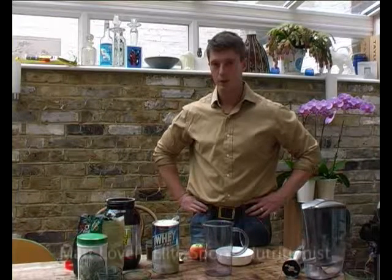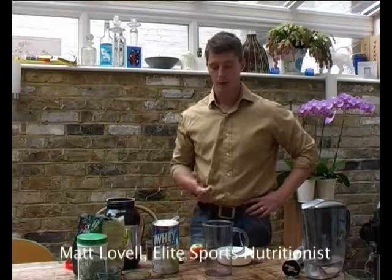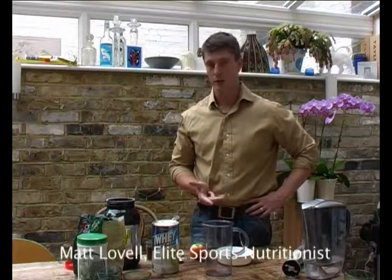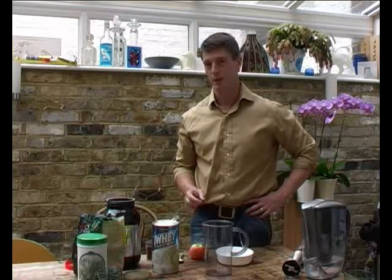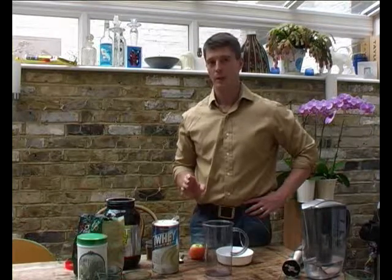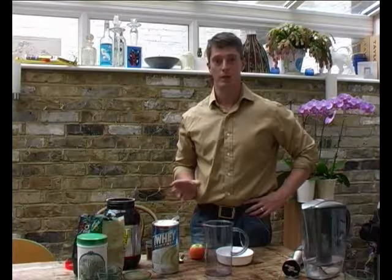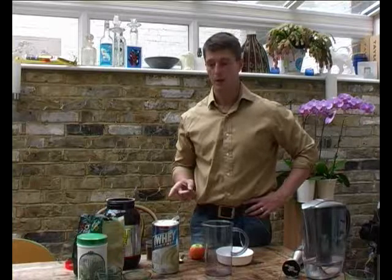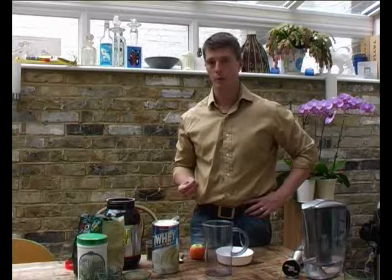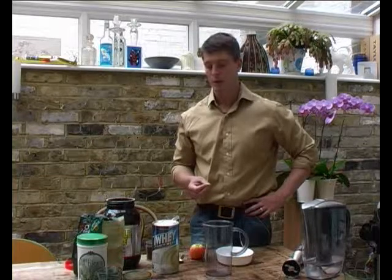We're going to do another recipe now, it's called the Apple Crumble Shake. In it we're going to put apple, water, ice, a mixture of vanilla protein and whey protein isolate, a little bit of cinnamon, and some oats. You can use more oats if you've trained harder and less oats if you haven't trained so hard. And then finally we're going to add something called Green Edge 2, which is like a very alkaline vegetable extract powder.